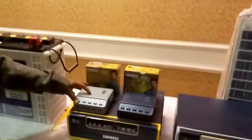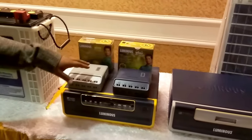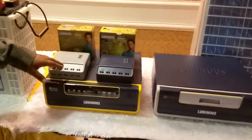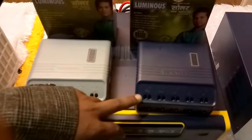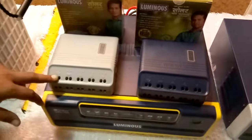These are very nice products for cheap, very low cost users. This is a 10 ampere Luminous solar charge controller, and this is a 20 ampere Luminous solar charge controller.